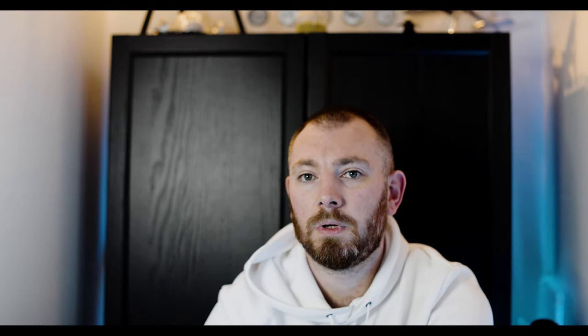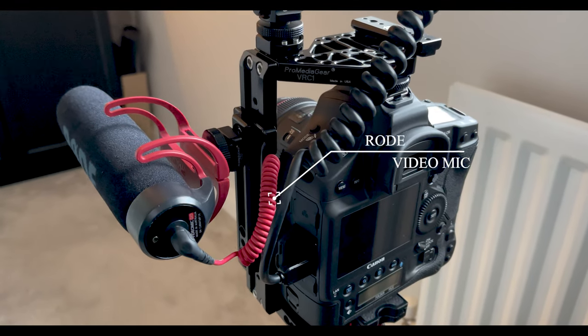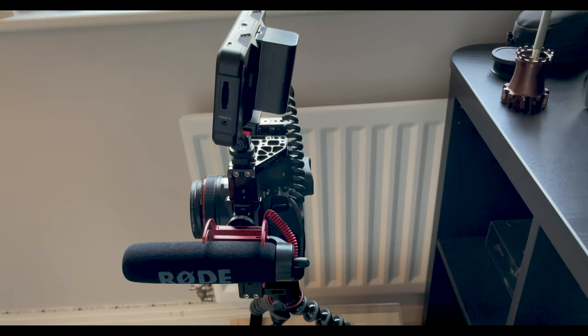I'm currently using a Rode microphone — I don't know the exact model, it was bought off Amazon for about 45 quid, so not overly expensive, but it's good enough. The audio quality versus the built-in camera microphone is significant. It connects to the camera via a 3.5mm headphone jack, slots straight in, nice and easy. No additional setup, no balancing of audio needed — that can all come in post-production.